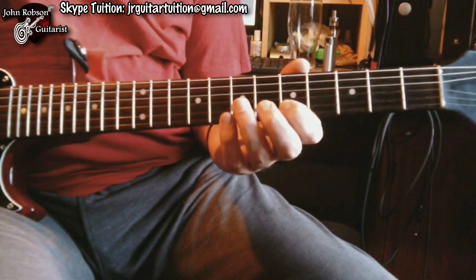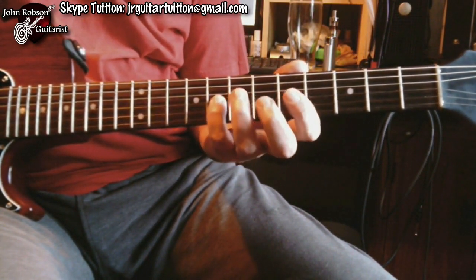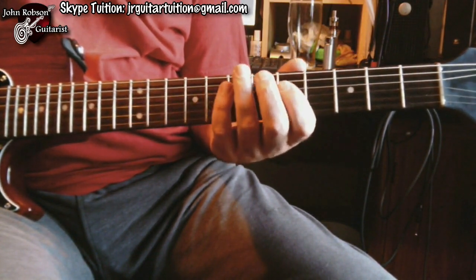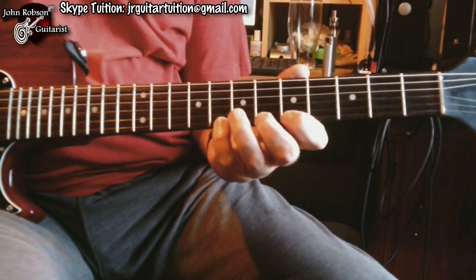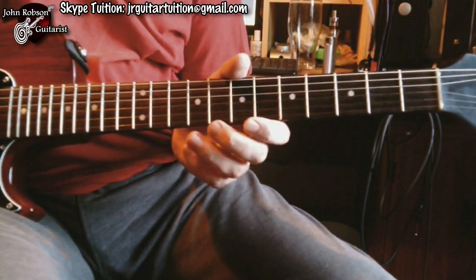What's great now is that that two-string pattern also repeats on the next pair of strings. So I've got a four-string pattern that goes like this. And what that actually gives us is a diminished scale.